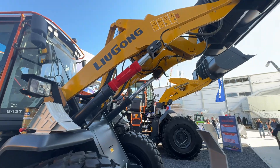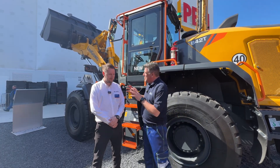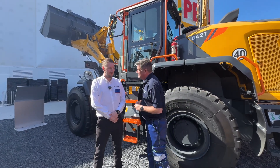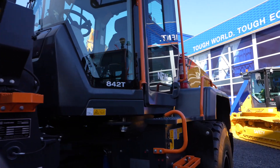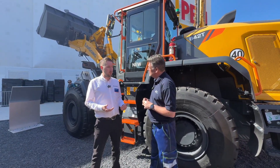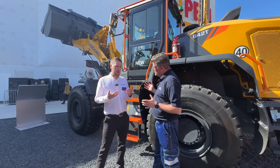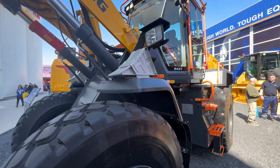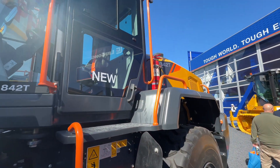Now we're here with the 842T — slightly smaller than the sister model we've just seen. Tell me about the key features, and it's going green later on as well, isn't it? Yes, this is our brand new 842T wheel loader from Lugong, new this year, with the electric version following later in the year. This particular model has a 15-ton operating weight, 4.2-ton payload from the 2.1 cubic metre bucket. It's ideal for batching plants, aggregates, smaller-scale aggregates, agriculture, waste transfer stations, and general construction — that perfect size machine for those applications.